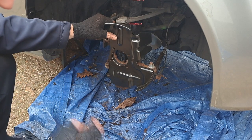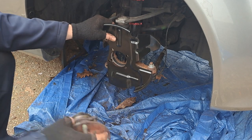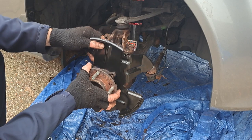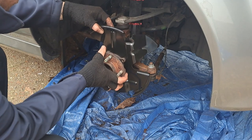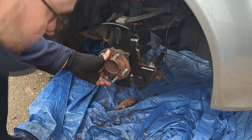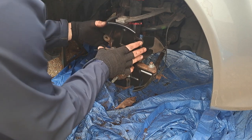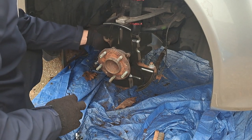The shield bolts between your hub and your upright. When you've got your hub, you want the ABS sensor at the top. Once you've got all the muck off it just slides on. Take your bolts and put them in from the back.